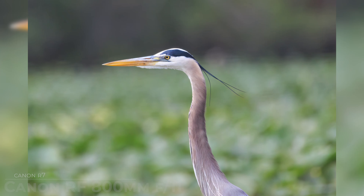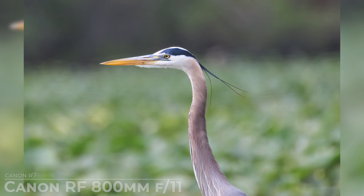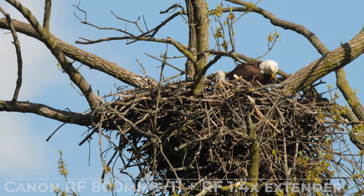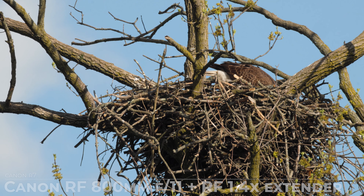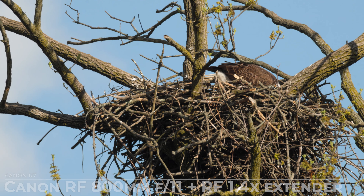But what really sets this lens apart is its exceptional stabilization capabilities. With built-in image stabilization technology, you can capture sharp images even at lower shutter speeds, reducing the need for a tripod in many situations. Whether you're photographing wildlife on the move or shooting handheld video, this lens provides the stability you need to get the shot with confidence. And speaking of video, its smooth stabilization also makes it a fantastic choice for capturing high quality footage without the need for bulky stabilization rigs.